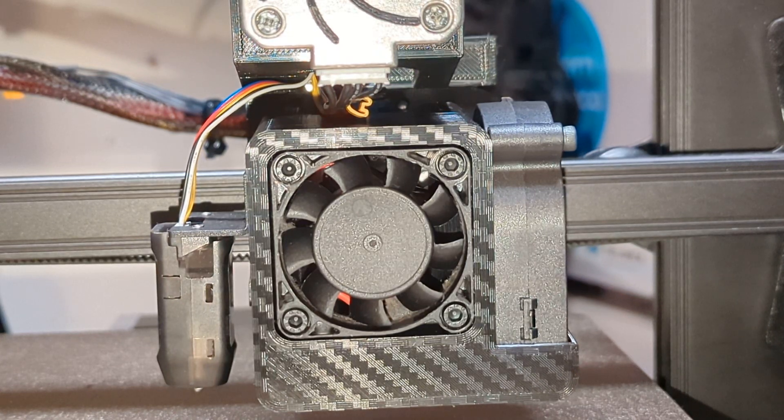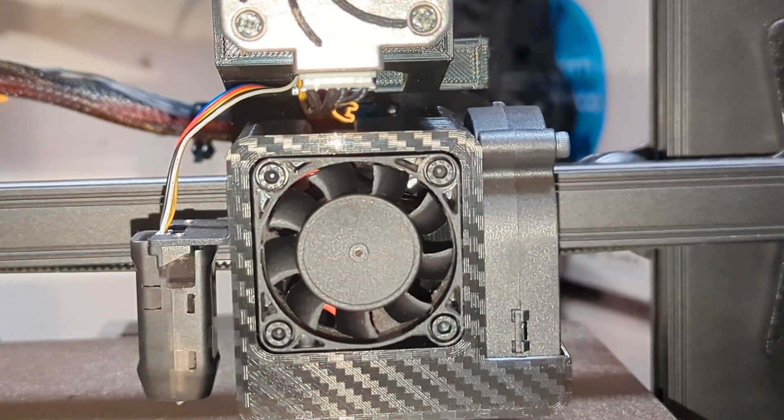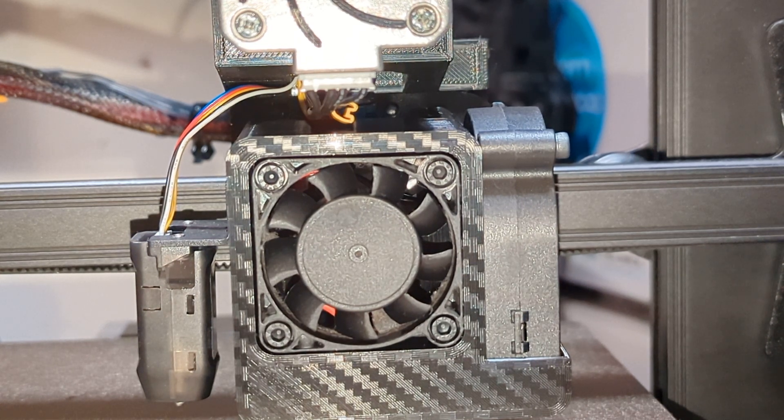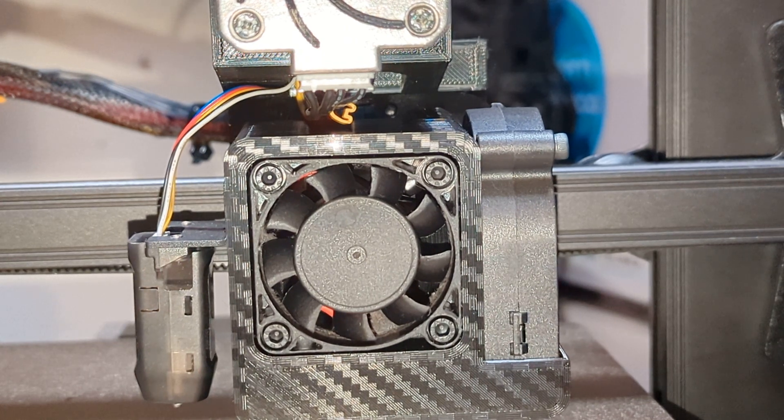Welcome back. The long-awaited 5015 blower style shroud parts cooling fan duct mod is finally ready. This is a remix from muskulow — if I pronounce the name right — over on Thingiverse, who made this model originally for the Ender 2 Pro.